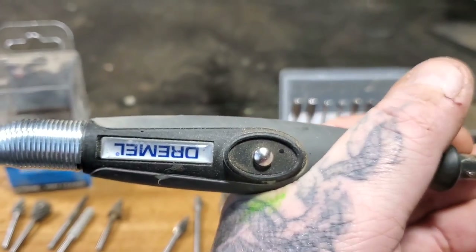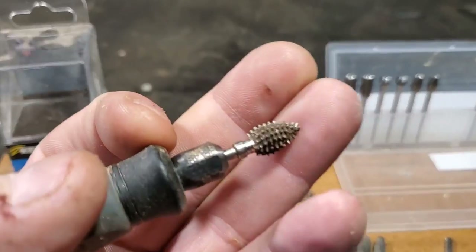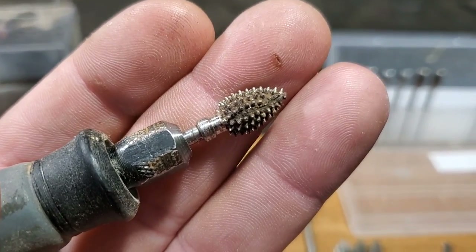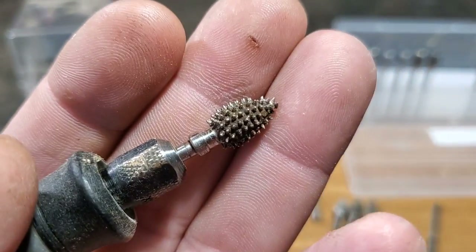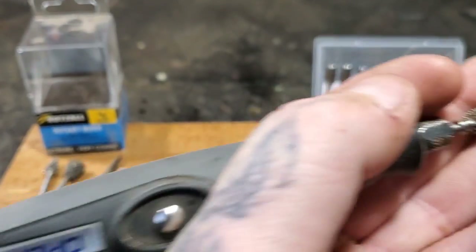Anything that goes inside your Dremel or a rotary tool, smaller rotary tool, the standard is a one-eighth - that fits inside the collet. You can get other smaller collets, but the standard is the one-eighth. So this is my favorite, the Kutzall Extreme Flame Burr, already on my Dremel flex shaft.